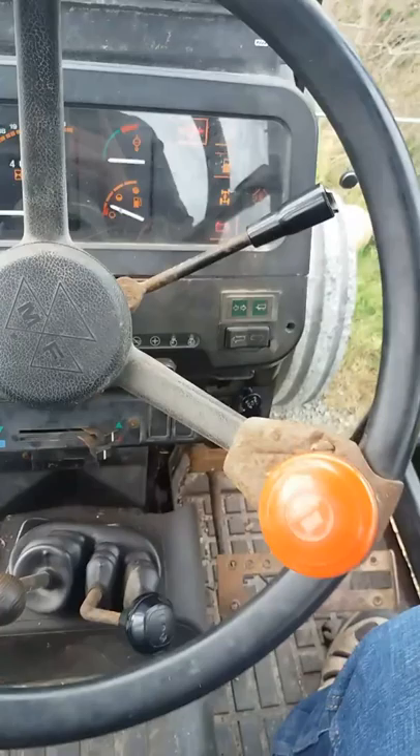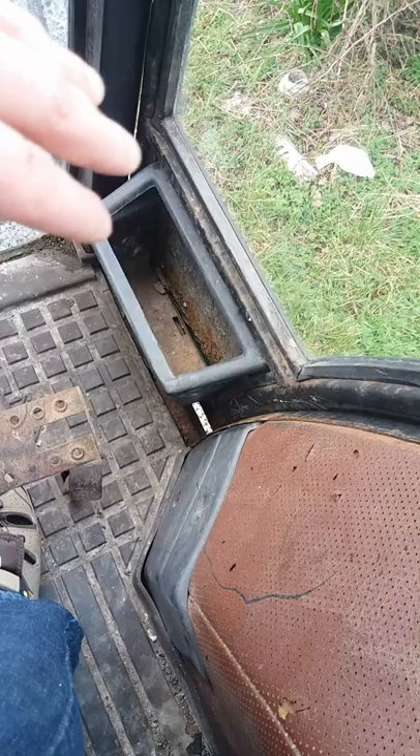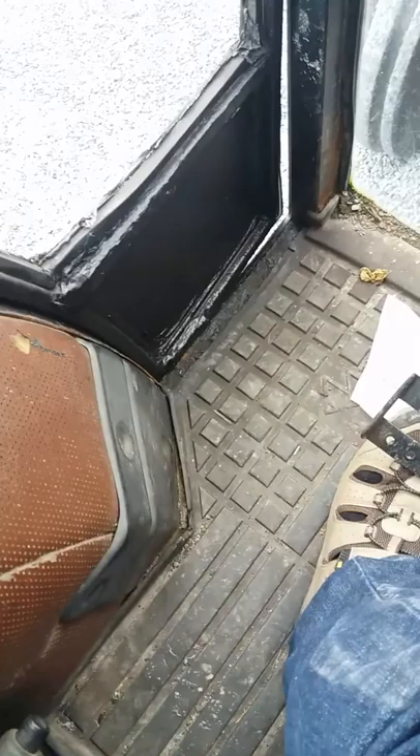One thing that does go wrong with these tractors: there's a glove box, and in it there's every tool, bit of card, rope, and whatnot the farmer might throw in. Mud gathers inside, it builds up against the door, and it rots the door from the inside out. That side is starting to go, but this side was completely gone and somebody replaced it — they did a fairly okay job. It's a bit torn here, but overall it's a comfortable, nice tractor.